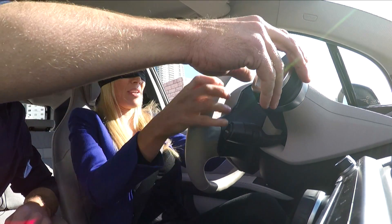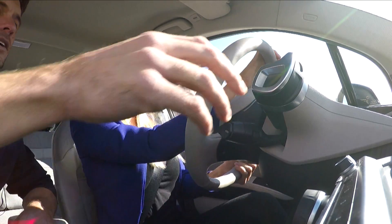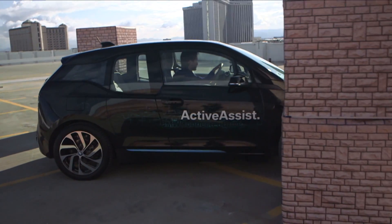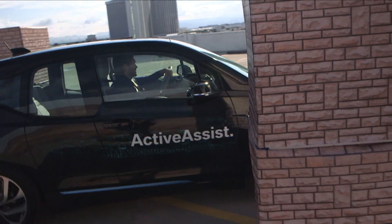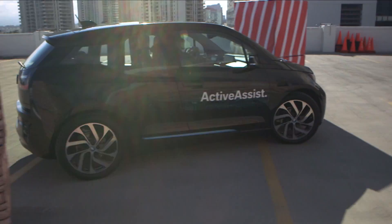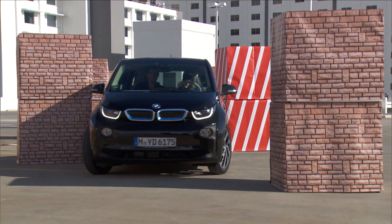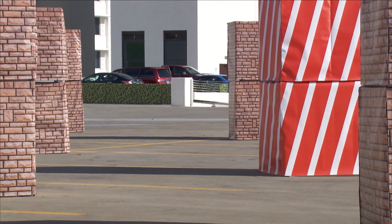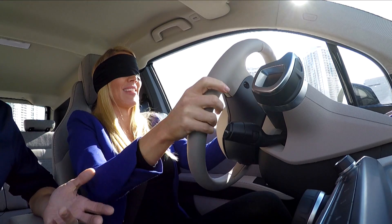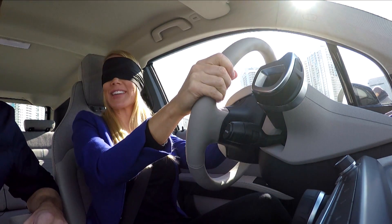It keeps stopping for me. Turn this way — left. Wait, you're gonna make a right, keep going a little bit. Am I still backing up? No, you're going straight. Go right, go right, go right. Okay — stop for me. It was slowing me down. Hey, we made it!